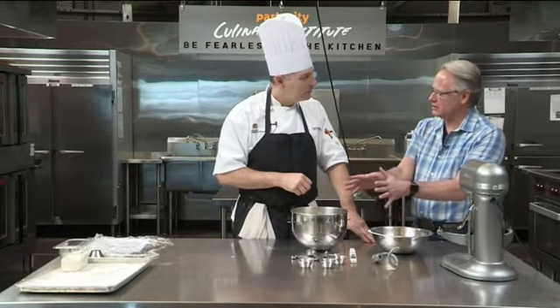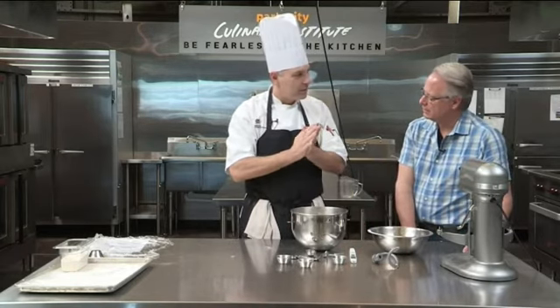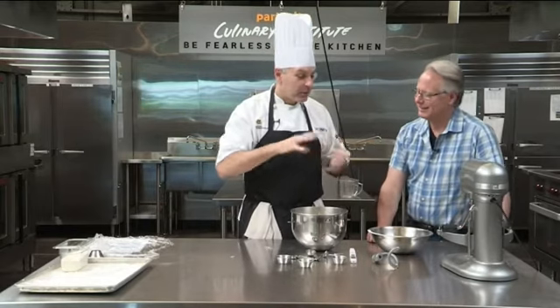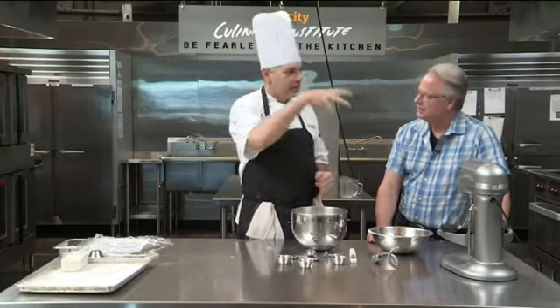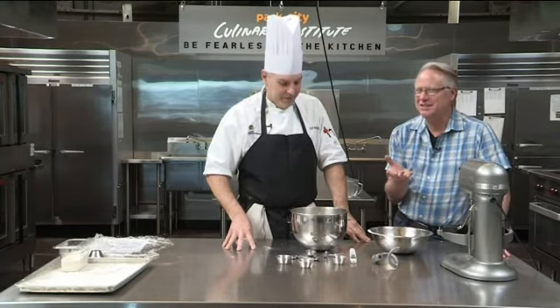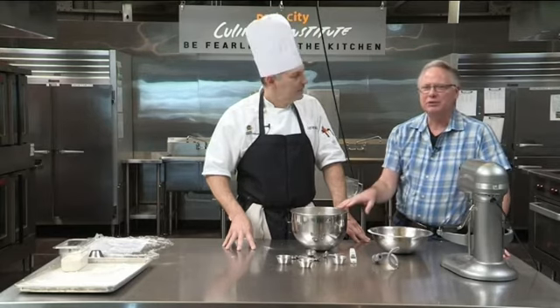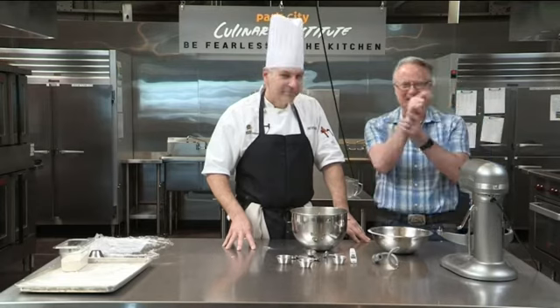Salt will kill yeast the same way salt kills a slug — so imagine if you were dipped in a giant salt bin, you wouldn't like it. So I don't add salt until later to avoid direct contact with the yeast. We're going to get this into the proofer. Chef has some great ideas for proofers for home use — things you'll have available at your house. The sponge is going. We'll come back and finish this up.